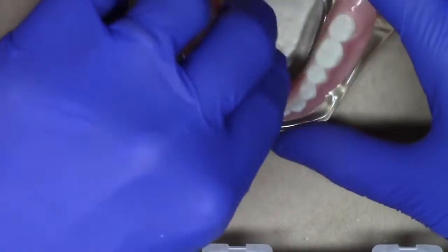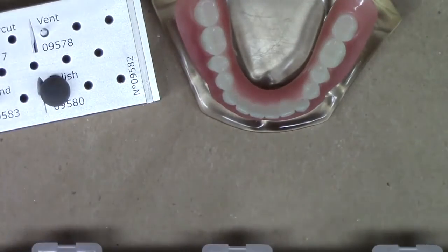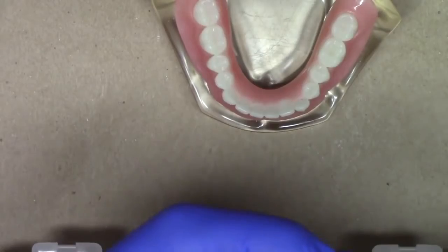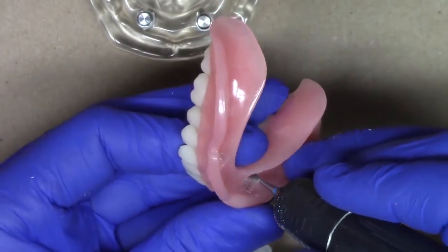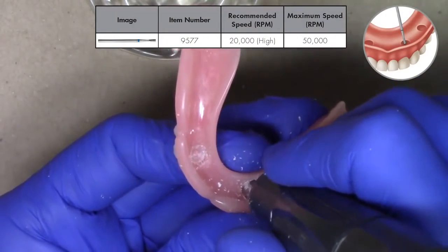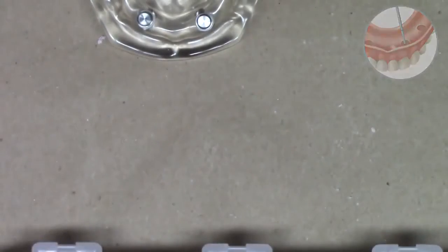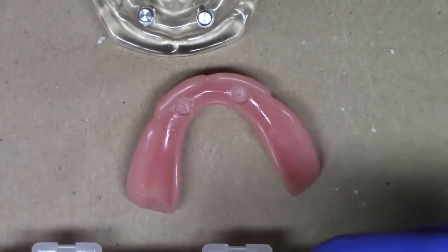Now at this point, we can go ahead and utilize our second burr, which is our recess undercut burr. We put back our recess burr, pull out our undercut burr, and prepare an undercut. Utilizing the undercut burr, also on high speed, I'm going to trace along the sides of the wall of the complete denture, providing mechanical undercuts and locking the chairside material into place. I have now used the undercut burr, also at high speed.